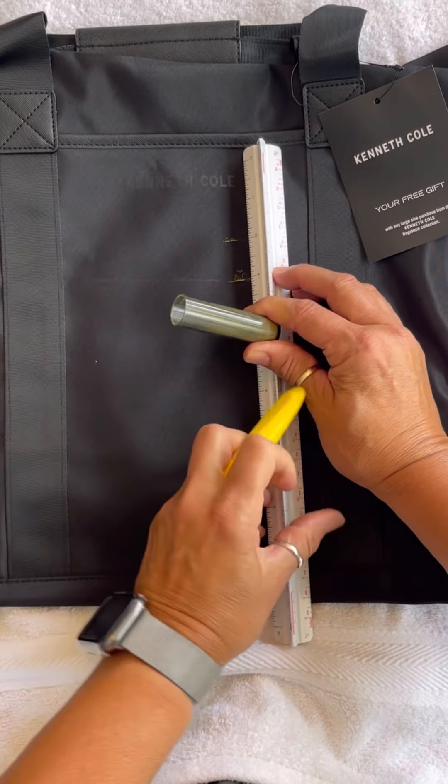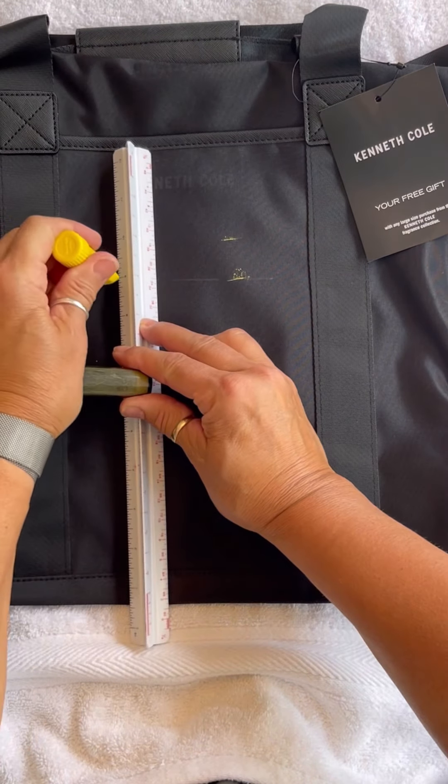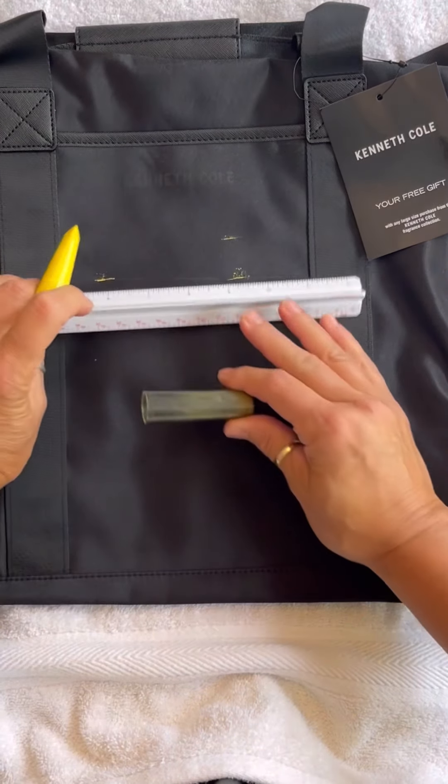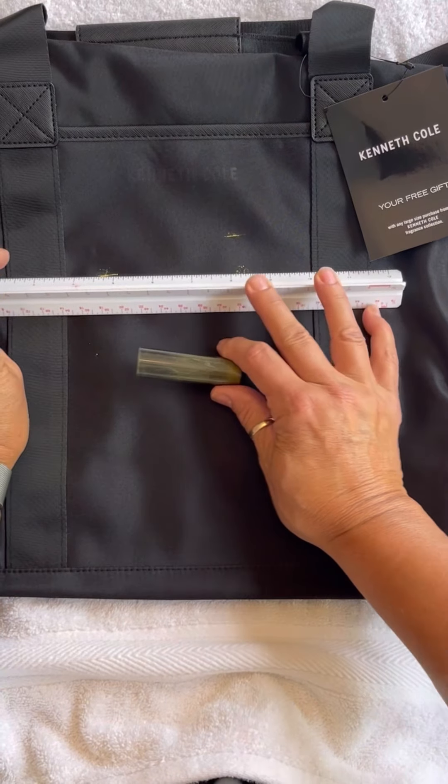First, you will need to mark the bag so that your letters will be even. Use your chalk pencil and ruler to create a line to use as your guide. I make two marks to make the line as straight as possible.